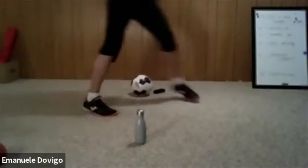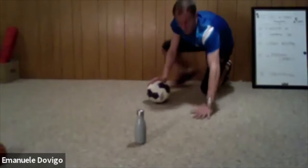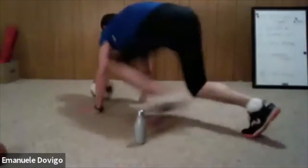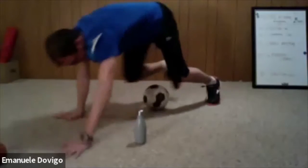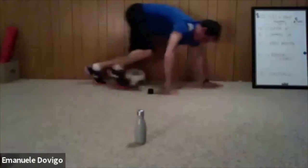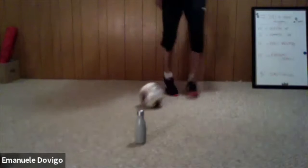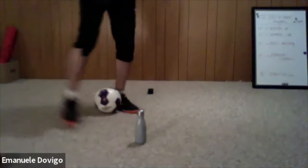Our next one is the bear crawl. Keep those cones with you. We're going to get into a bear crawl position and do a figure eight around them. While you do that, you move the ball forward. If you get better you can use your feet to move the ball. Make sure you go figure eight around those cones. One minute, two sets — ready? In five, four, three, two — let's go! Nice and low, start with your hands and then slowly go to your feet. Good job.